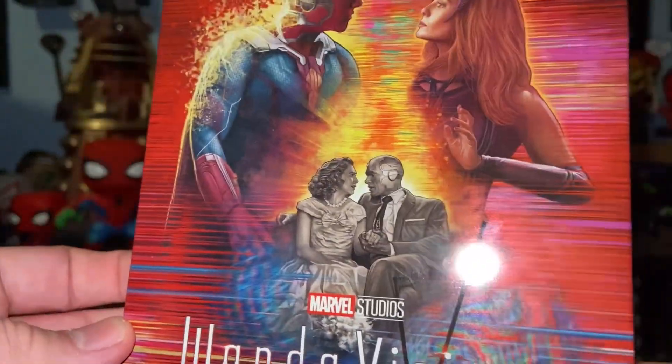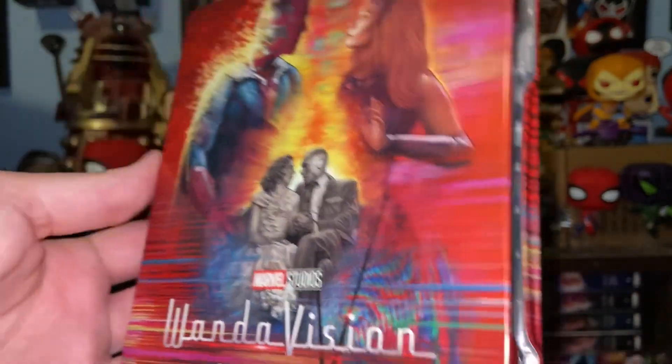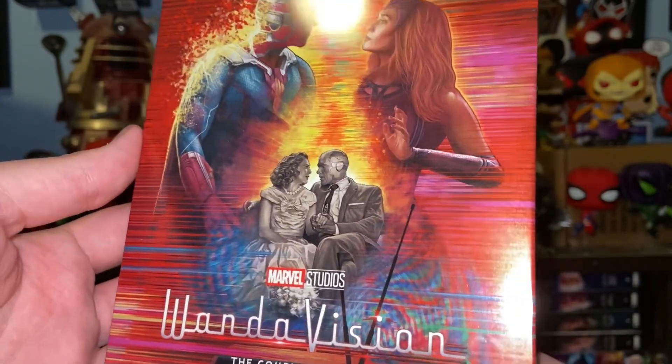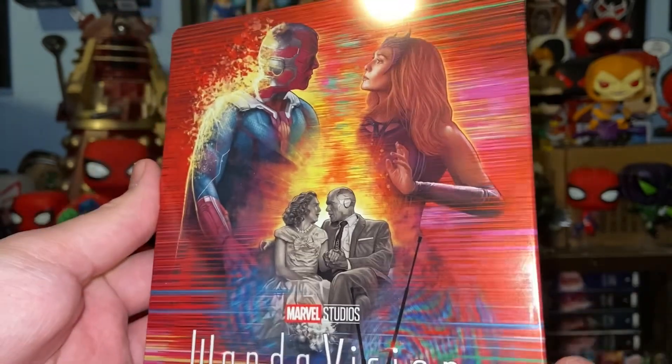So there's my little look at WandaVision the Complete Series on 4K Blu-ray. I'm so excited that we got this one. It's gonna be great with all the other Marvel Cinematic Universe releases that have been released so far. Have you guys got this release? Let me know in the comments below, and I'll see you guys in the next video. Bye, everyone!